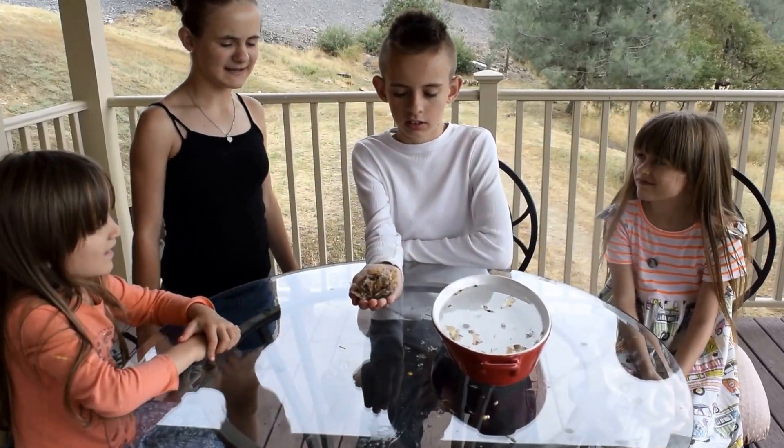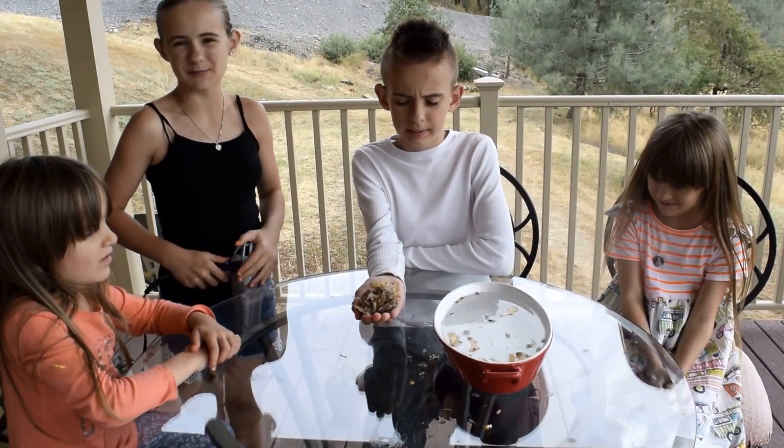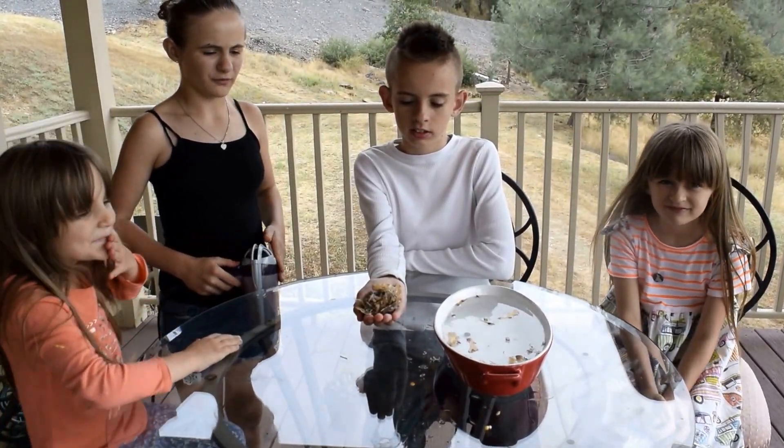We've got a pool of water, and we're going to see which seeds float and which seeds sink. The heavy ones will sink and the light ones will float.